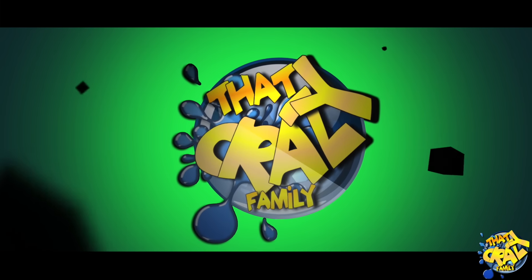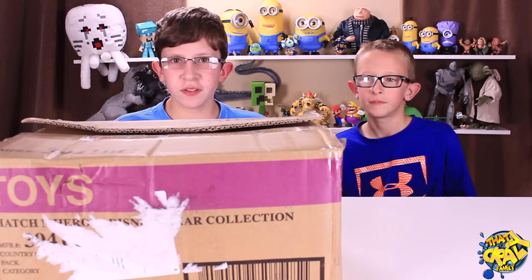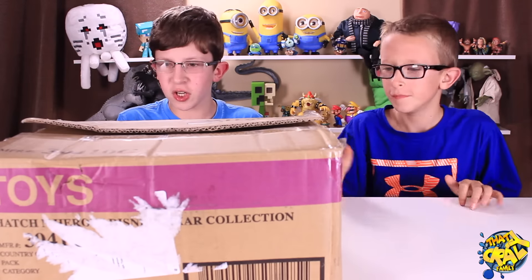Are you a crazy cousin yet? We'd like to thank Hatchin' Heroes for sending us these totally cool toys to review. Hey, crazy cousins! Look what we got for you — the Hatchin' Heroes Disney Pixar Collection.